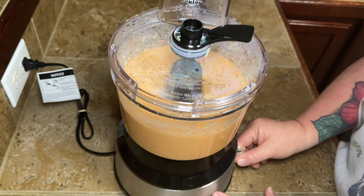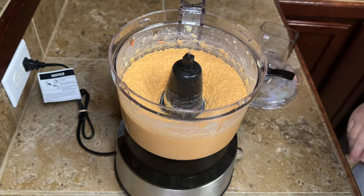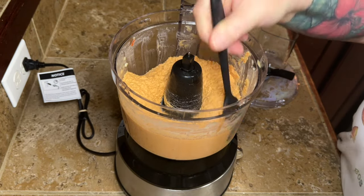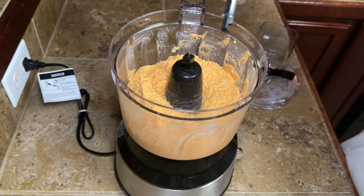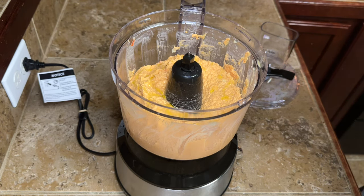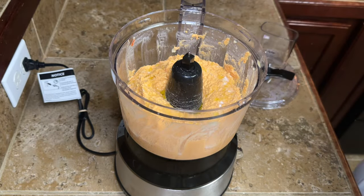I feel like hummus is one of those things — either you love it or you hate it. I didn't used to like it, but I have a friend that brought some over not too long ago, and she left what we didn't eat. I ate the whole darn thing that was left, y'all — plumb a shame to myself! But anyway, I thought, you know what, I'll try to make my own now that I have this new food processor. It's not fancy — it's cheap — but I have it, so let's use it.